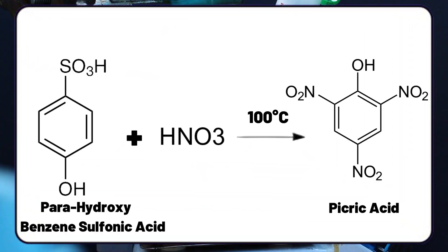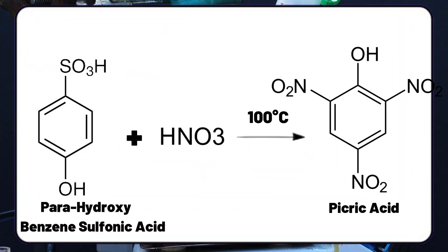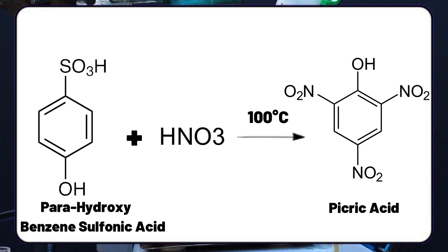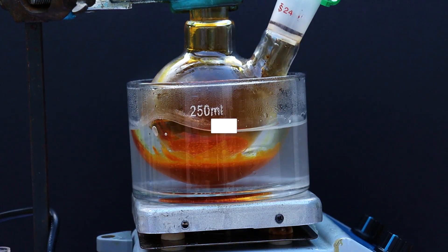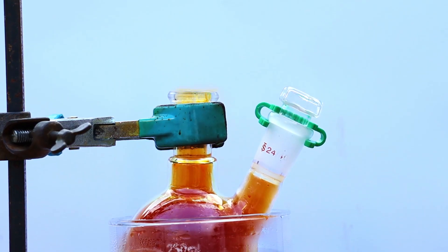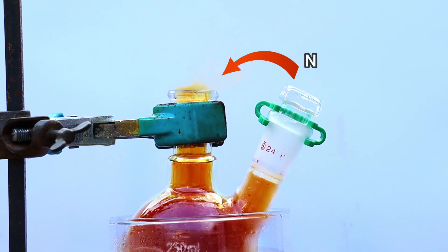Nitric acid now nitrates our benzene sulfonic acid to produce trinitrophenol, better known as picric acid. To drive the reaction to completion, we need to heat it and stir it for an hour and a half. A good indicator of continued nitration is again the evolution of nitrogen dioxide gas.